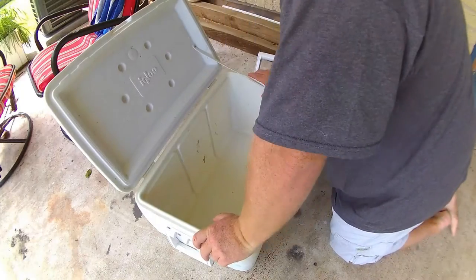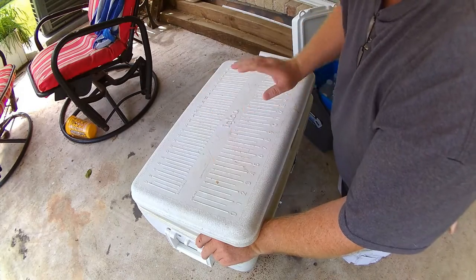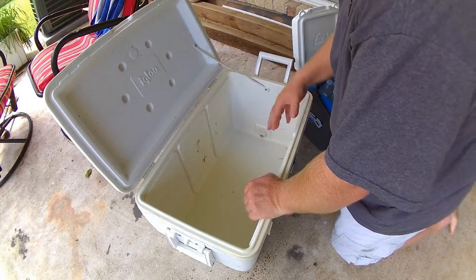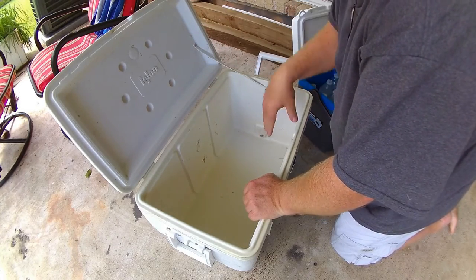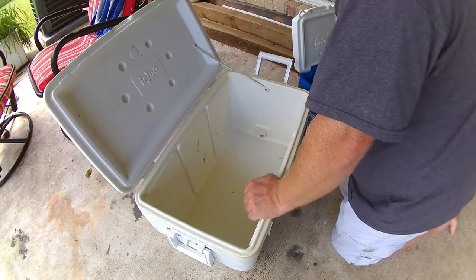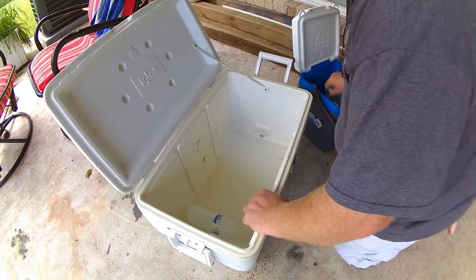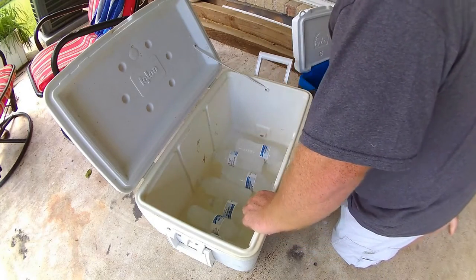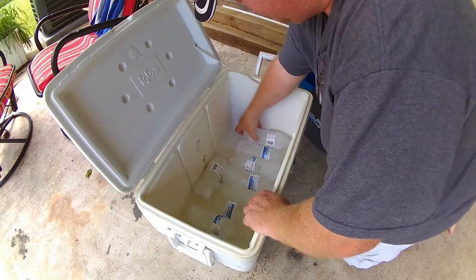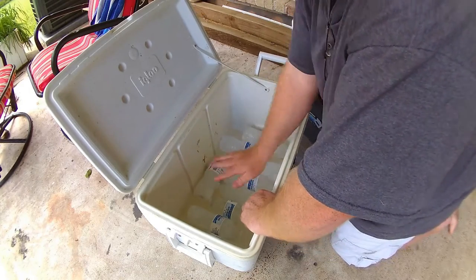So here's the cooler I always bring — it has a ruler on top so I can measure fish. I use it for cutting up my cut bait. This is mostly a large bait cooler. If I put keeper fish in here I usually bag them. What I do is I take these water bottles and just line the bottom — it takes about nine water bottles.